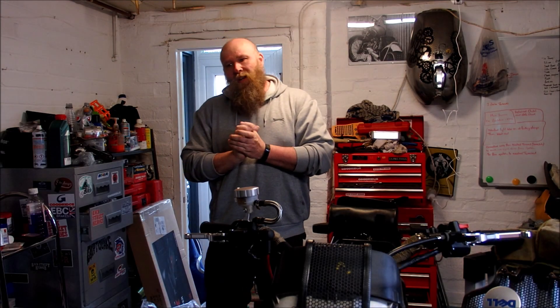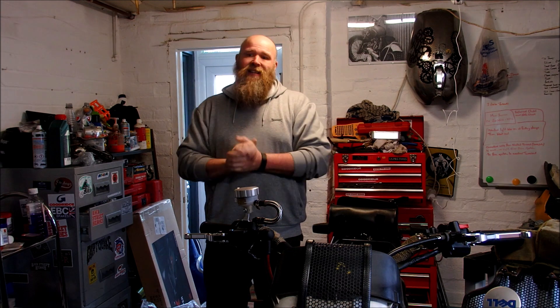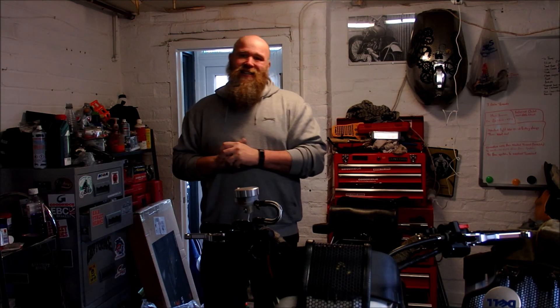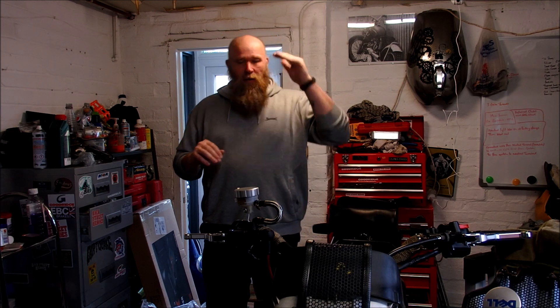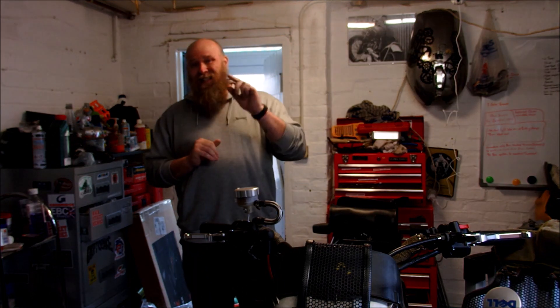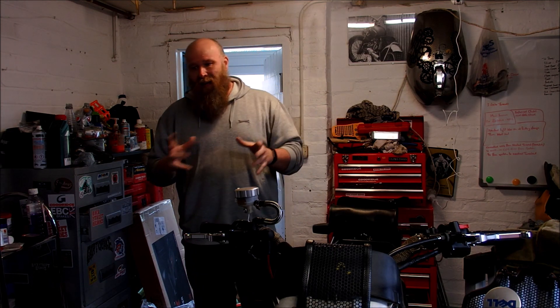Today I'm going to do a job that has been on the cards for some time and is going to, fingers crossed, save me a shed load of money. We are going to tackle the clutch slave master cylinder. If you've got an ST1300 and you notice that your clutch fluid is slowly but surely dripping away, that is because you've got a leaky clutch cylinder or a slave clutch cylinder. There is a very good guide out there that shows you how to get it done — it is finicky and you need a number of things.